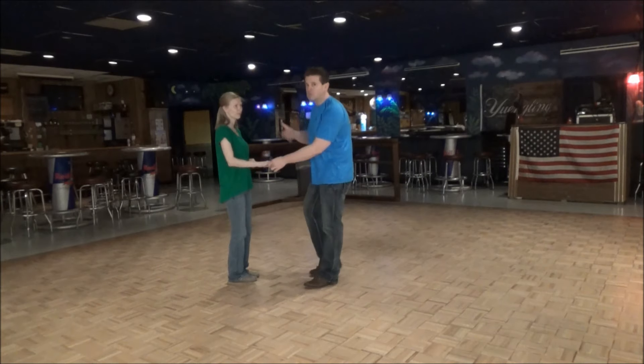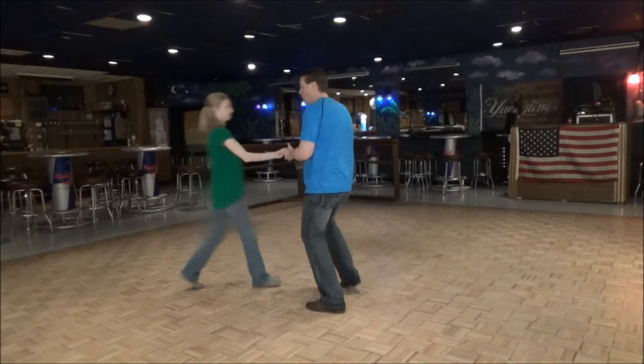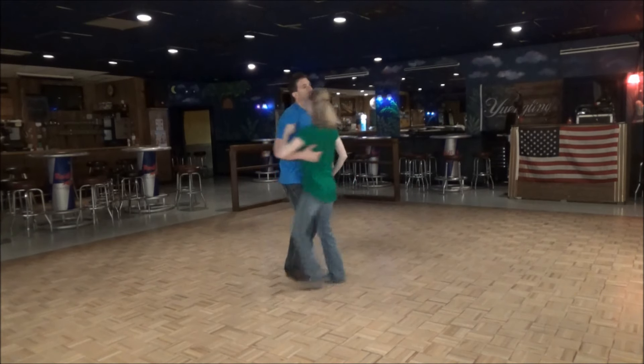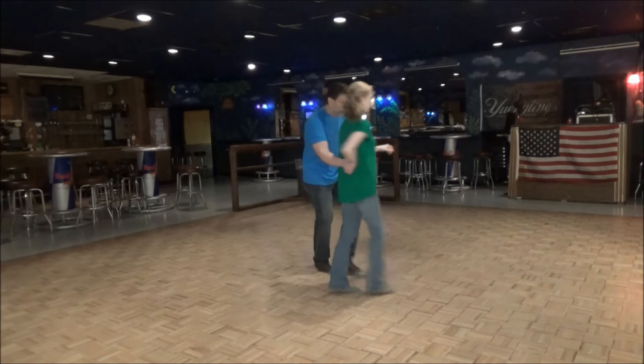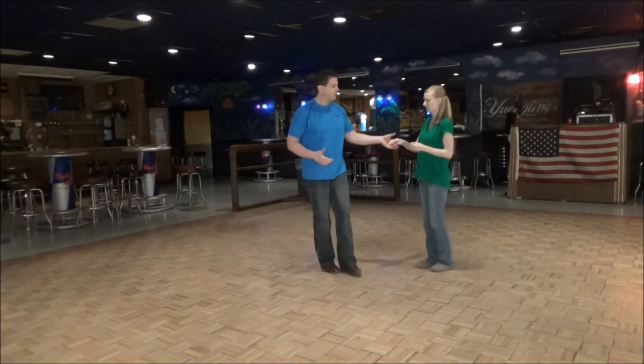We're going to do it for you first and then show you — 2, 3, and 4, 5, and 6. 1, 2, 3, and 4, 5, and 6, 7, and 8, 9, 10. You're emphasizing the N6 and the movement.